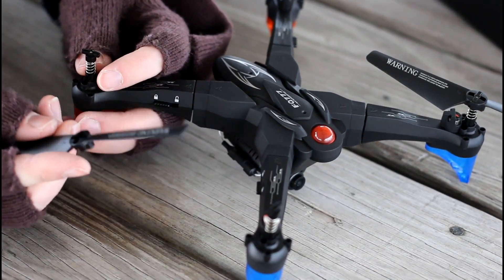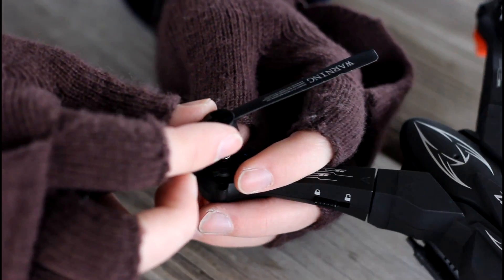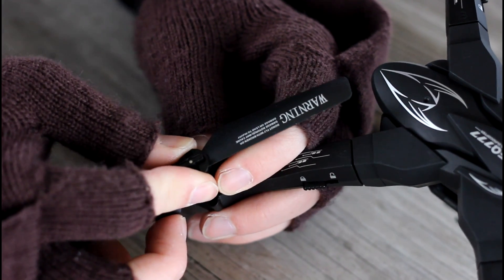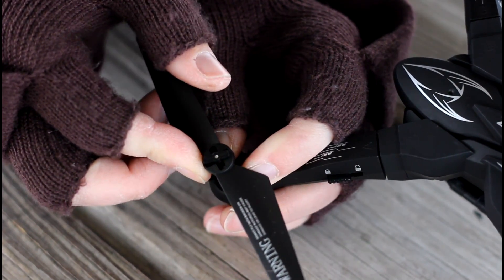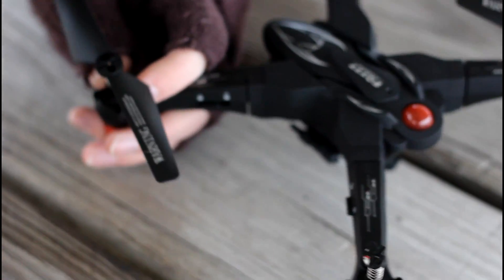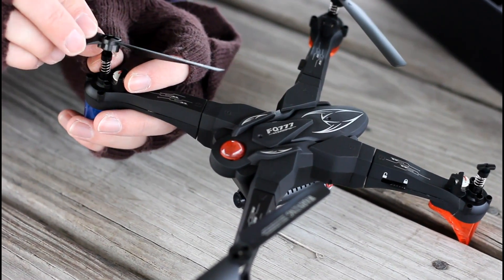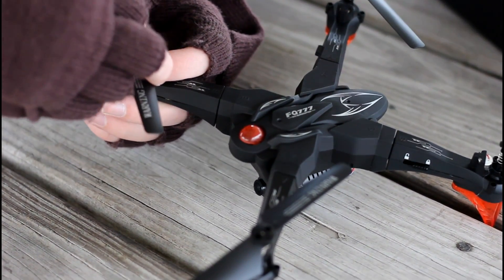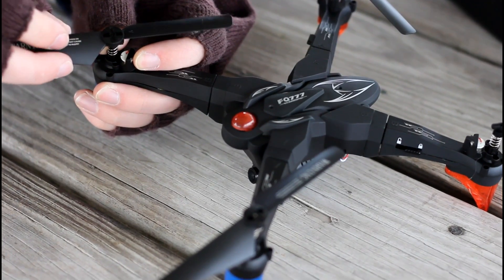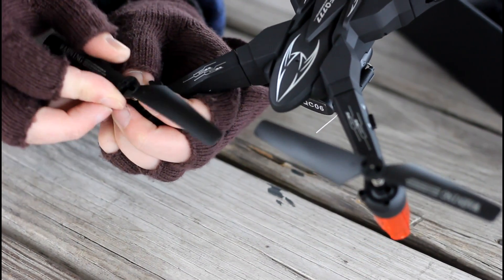The prop installation is pretty neat — I've never seen anything like this. These are spring-loaded, and there's a plus sign on the motor. You just press that down, rotate the prop 90 degrees, and it locks into the other plus sign — and it's not going anywhere. That's actually really cool. I like when companies take some initiative and do something a little different, and it seems to work.